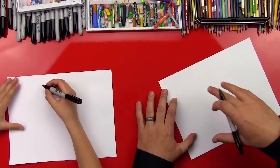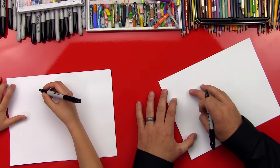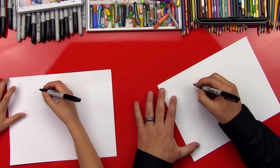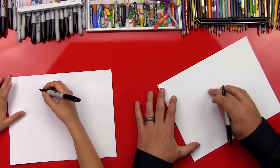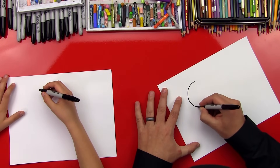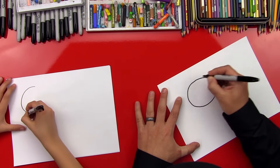You ready to draw Squirtle? Let's do it. First step: we're going to start with his head and draw it towards the top of the paper and off to the left. We're going to draw him in battle stance — it's going to be super cool. So his head is going to be a circle. We could use a template, but we're just going to draw it freehand.